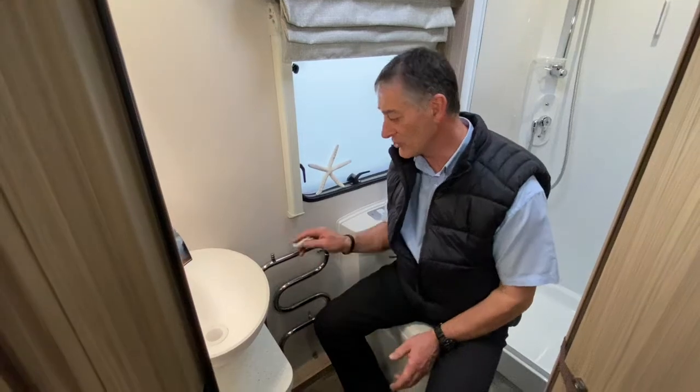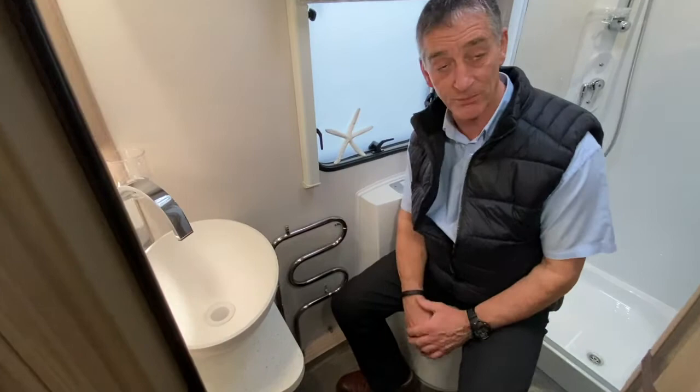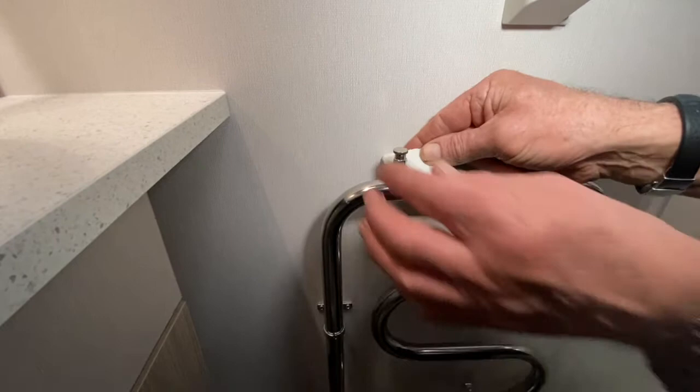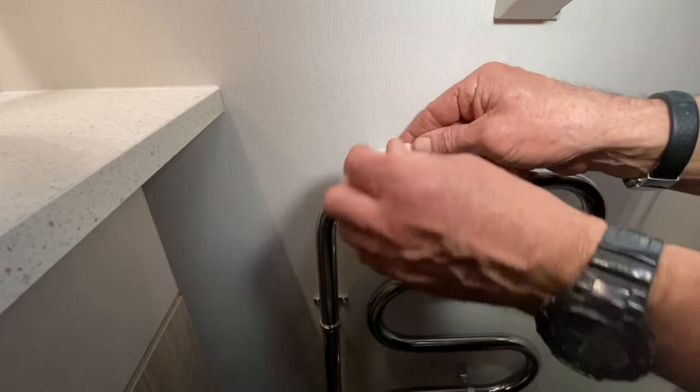I'm going to show you a couple of things on the Aldi heating system. The first part is where we can bleed air out of the radiator system itself. This is the bleed valve and we've got a little nipple that protrudes beyond the radiator just there. Get a tissue of some sort, open up the bleed valve. You're going to see water come out — there it is. Just catch any of the fluid that runs out, and that's it. We have got the air out of that particular radiator.